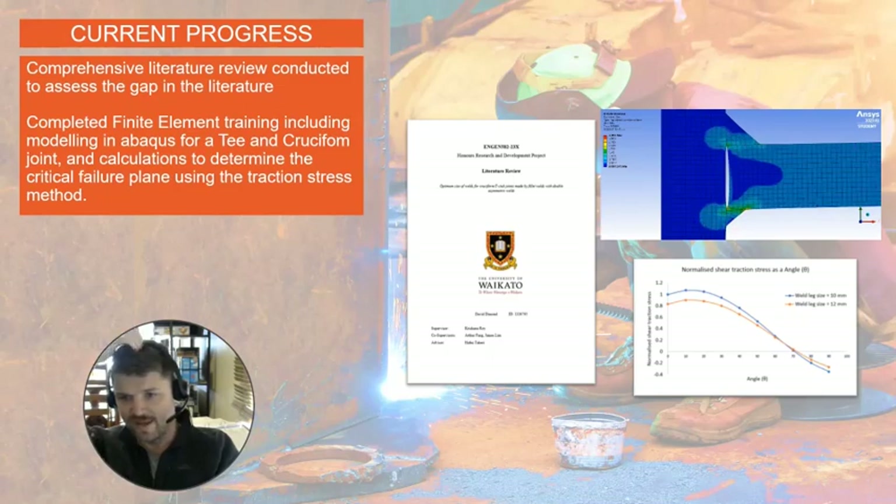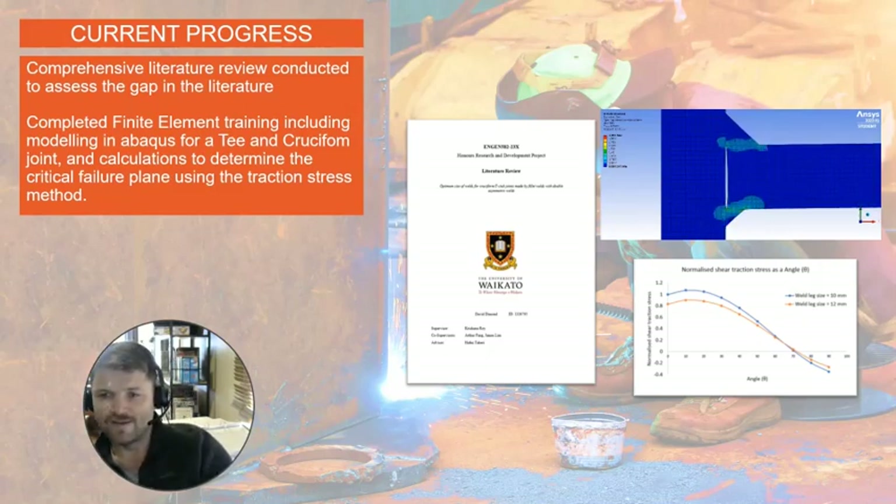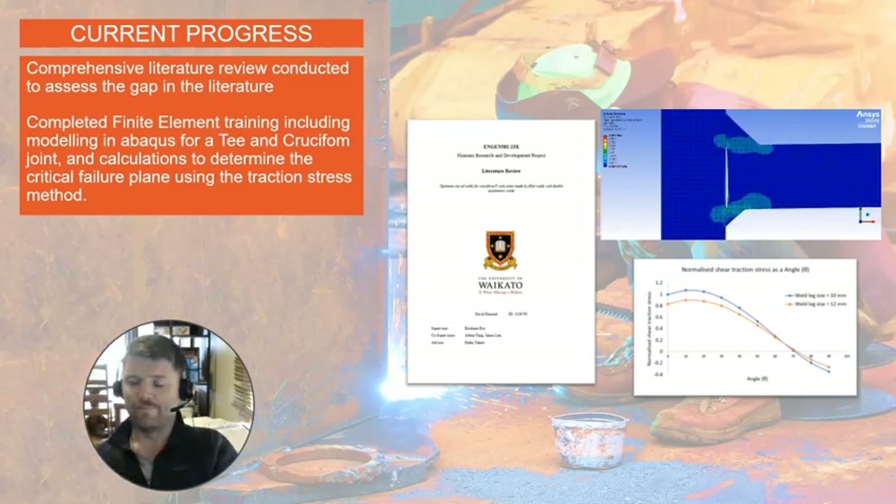So for current progress to date: I have conducted a comprehensive literature review on fillet welding and asymmetric fillet welding, and identified the gap in the literature surrounding double-sided asymmetric fillet welding. I've also completed finite element training with Dinesh, which included modeling the cruciform and T-joint fillet welds in Abaqus, and then taking the results from the finite element models and using the traction stress method to calculate a critical failure plane.